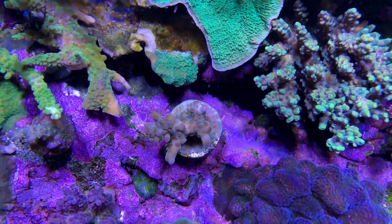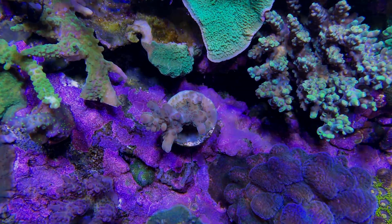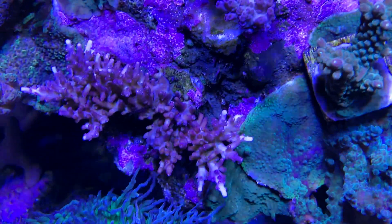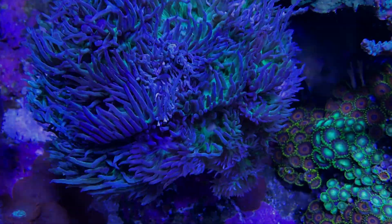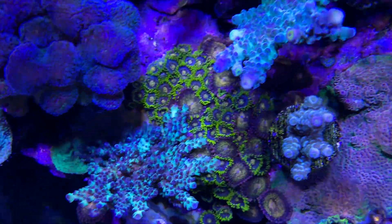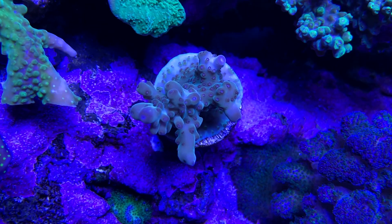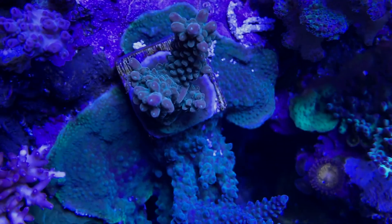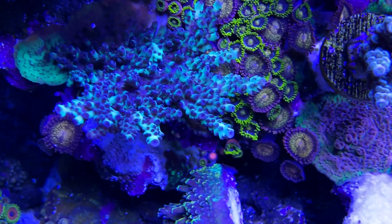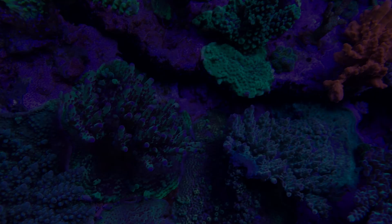Now let's compare Radions to Skylights. We used on both lights the Coral Lab AB Program. These shots are under Radions — you can see a little disco effect here. Under Sky there is no disco effect. The light looks more diffused and has better color mixing. Sky looks a little bit bluer than Radions, and there is a little more color pop under the Sky. Note that results can't be compared instantly, so we will wait for a month to see any difference in growth and colors.